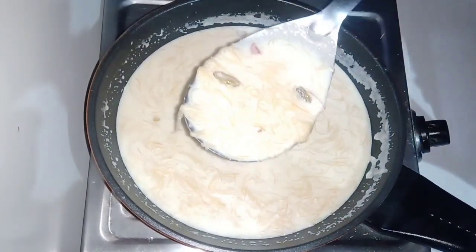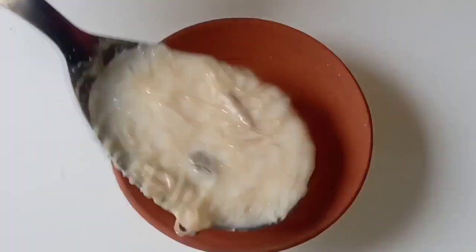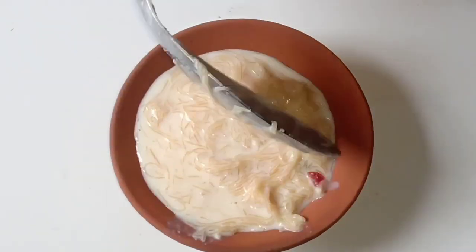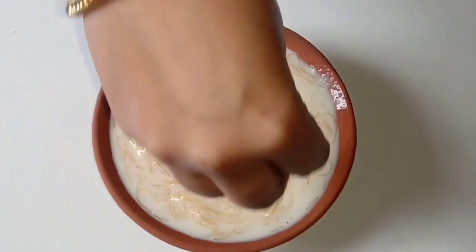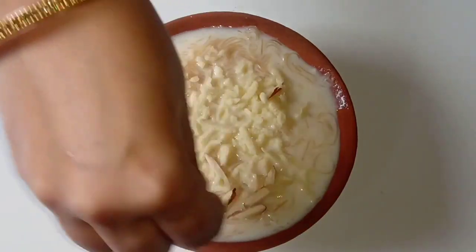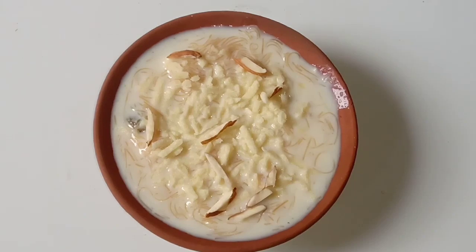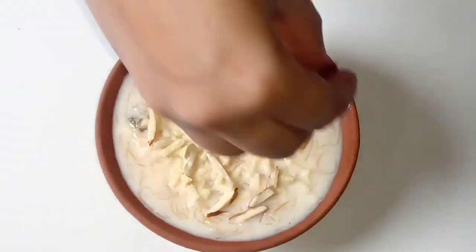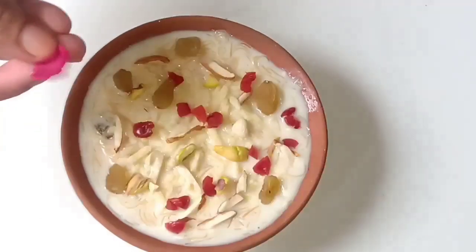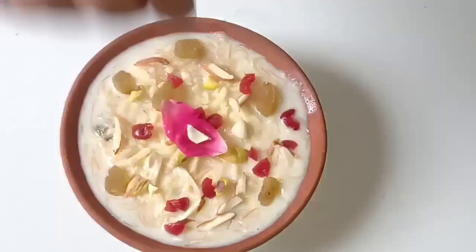So guys, if you haven't subscribed to my channel, subscribe because it is free. Now I will serve it in a bowl with milk, because milk tastes very good. I will serve it here — first I have opened it, then some cherry, then I will add the kaju, and a little bit of silver varq. And last is cherry and kishmish. Then we will give the final touch with gulab water. You can add it or skip it if you prefer.